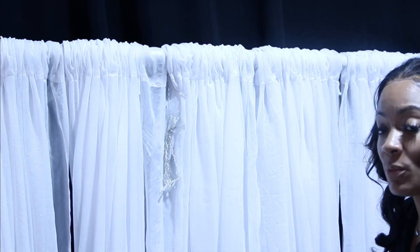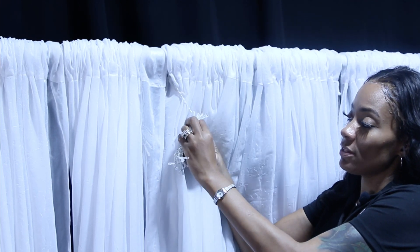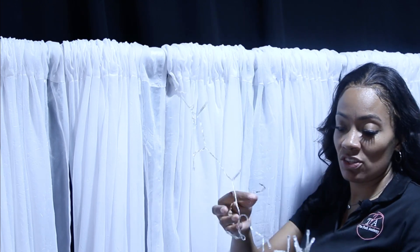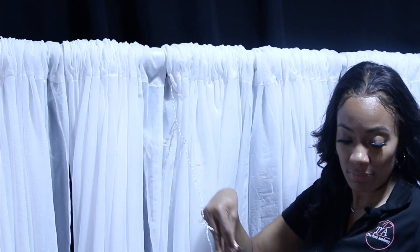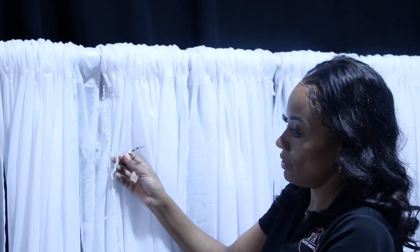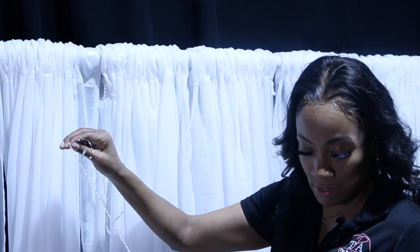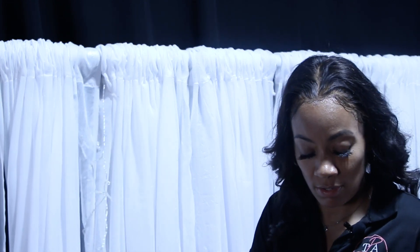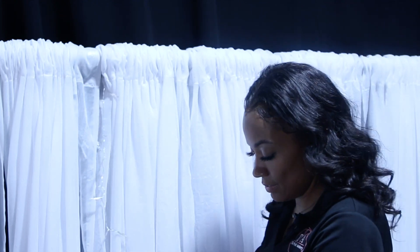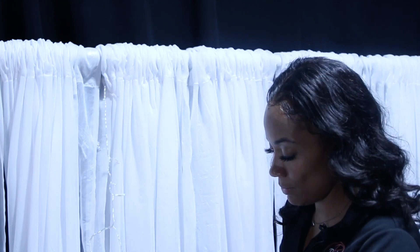Since these are brand new, you're going to undo the sandwich ties for each strand and kind of just let it hang. You're going to do that for each one. Just let it hang — be careful not to get them tangled up.